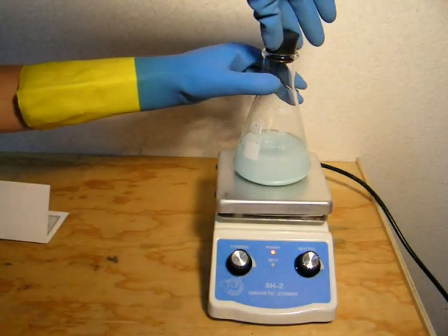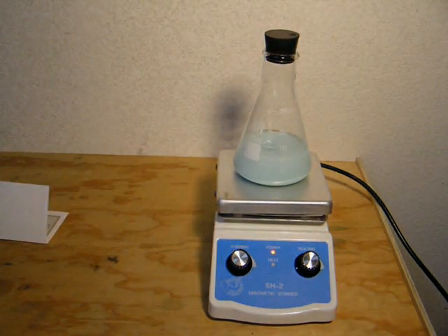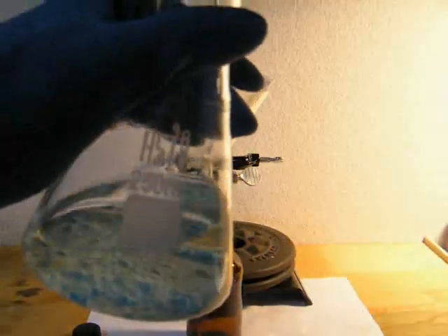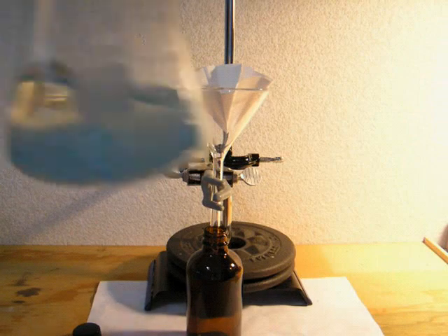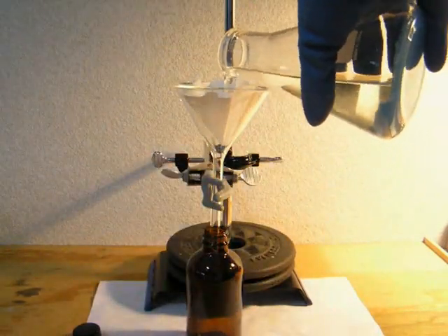Loosely stopper the flask. Now filter the ethanol into a suitable glass bottle for storage. You can see the copper sulfate has turned blue, indicating that it has absorbed water.